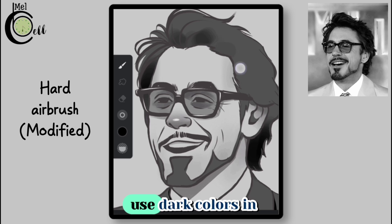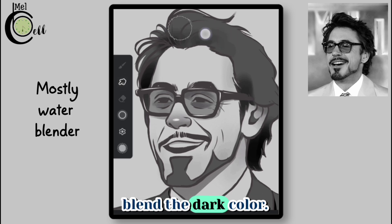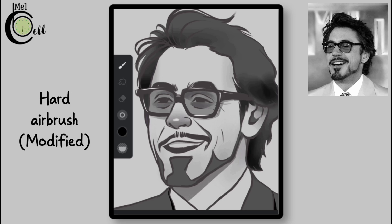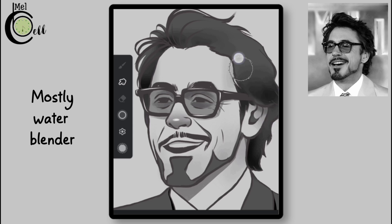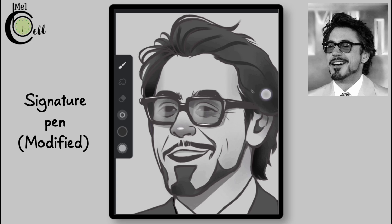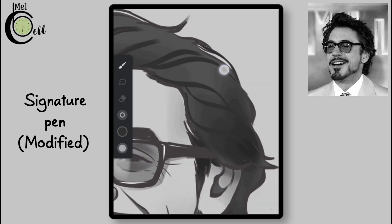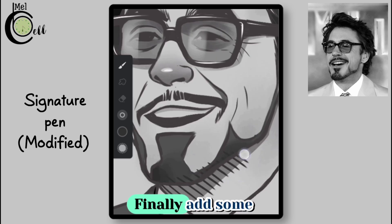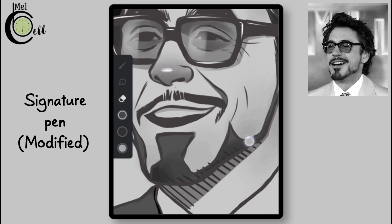To add volume to the hair, use dark colors in certain regions and blend them in. Add dark lines to suggest a layering of hair. Finally, add some hatching lines in the shadows to create texture and style — this is where you can get creative and add your personal touch.